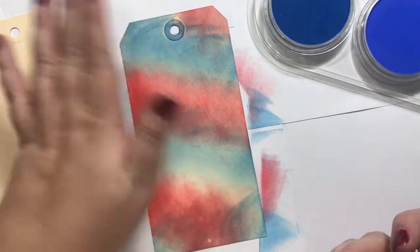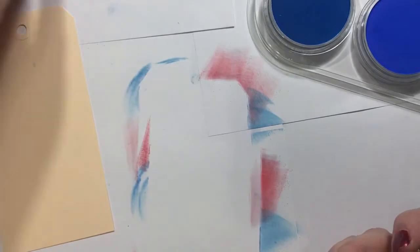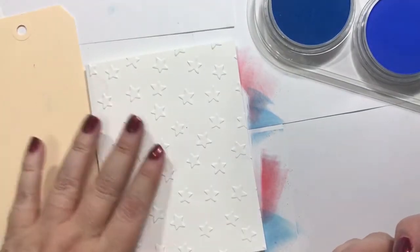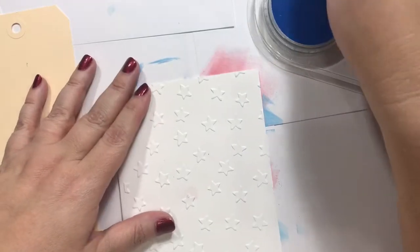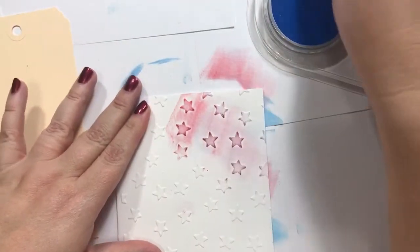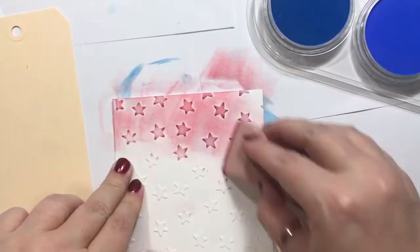You can do like a Versamark thing in the background — I just think that's really cool. So that is on like a beige kind of cardstock. Now let's try some of this red, white, and blue — or I guess it's just going to be red and blue, pretty much.